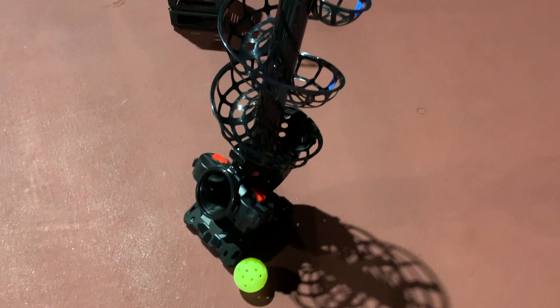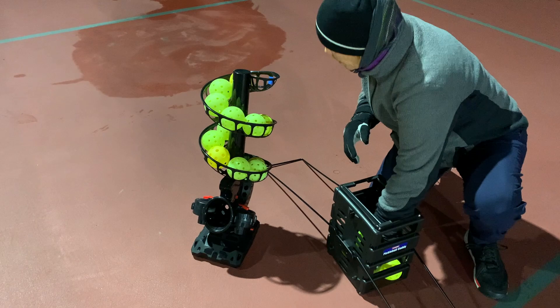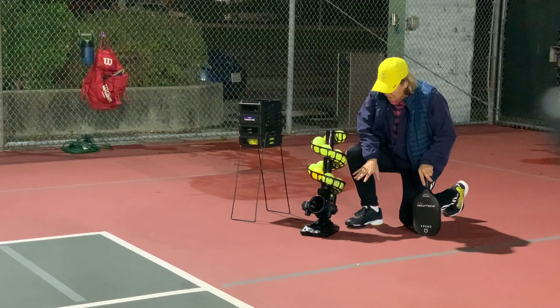We're going to use the pickleball caddy to pick up the balls and try another round. Carrie has completed the pickup and is loading up the ball machine with another round of balls. Now Carrie's joined us, and she's going to be hitting the balls while I set up the machine and see if I can get some different variety of shots.